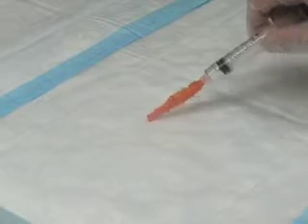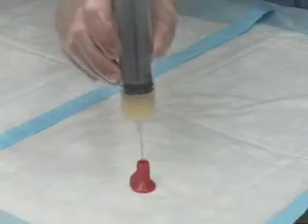At the end of the procedure, make sure all needles are placed into appropriate safety devices.